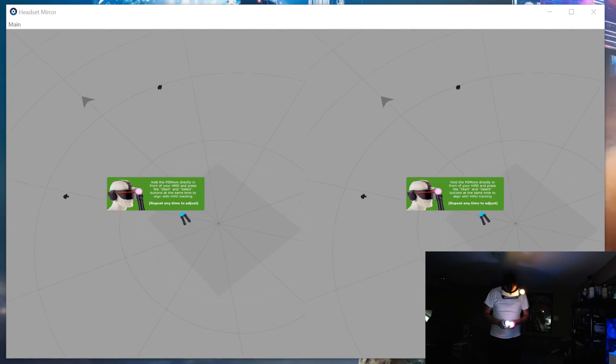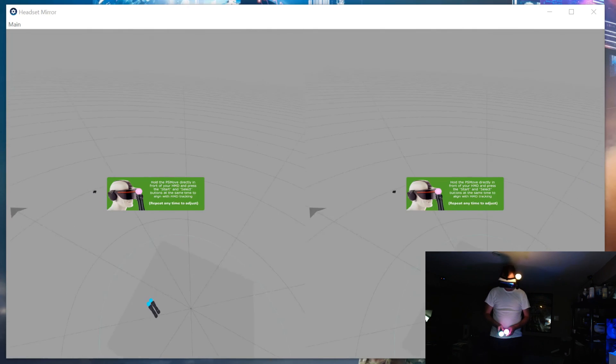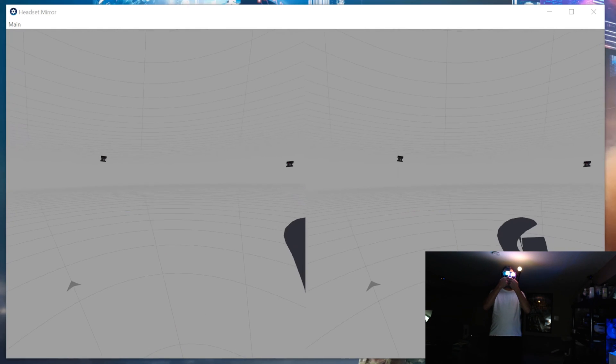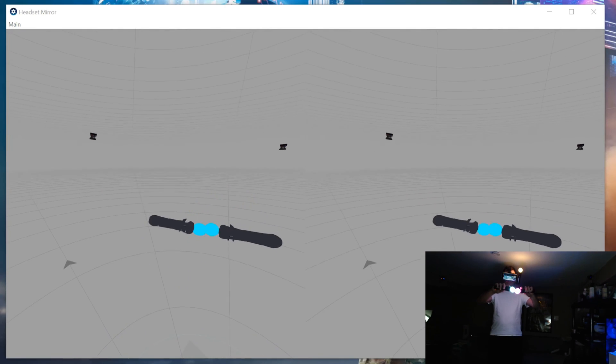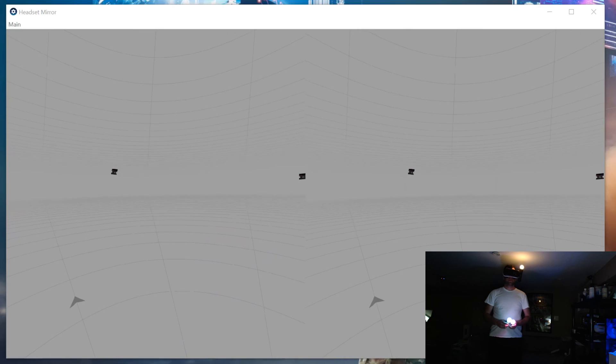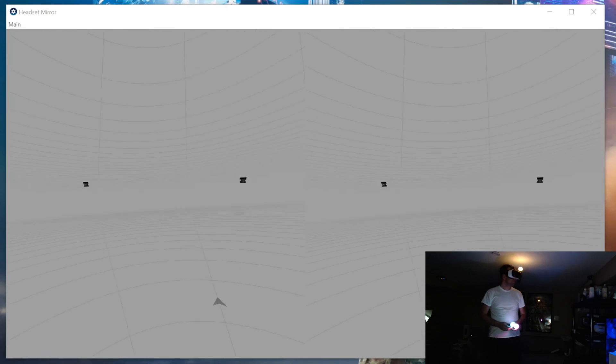Once in SteamVR, you'll see the controllers appear below you — that's normal and will happen every time you start up SteamVR. You'll also see the cameras down below as well. All you need to do is pull the controllers up to your face with the trigger facing directly forward, then hit both the start and select buttons on one controller at the same time. This should straighten everything out, and when you look around the camera should be up top with the controller right in front of you and tracking properly.